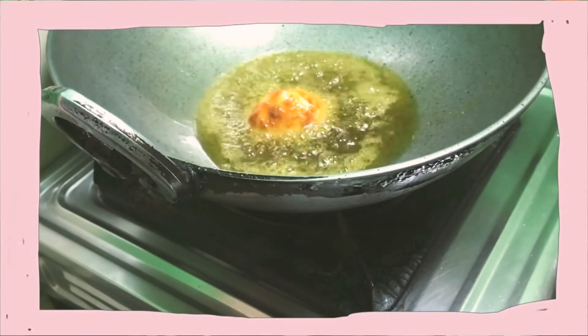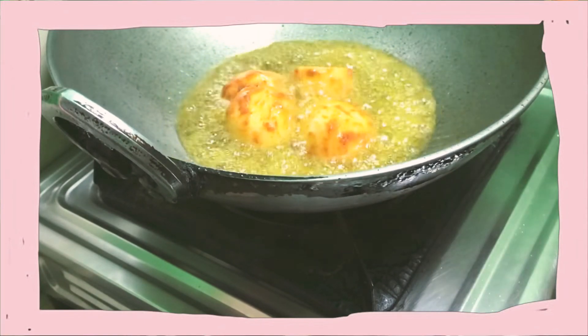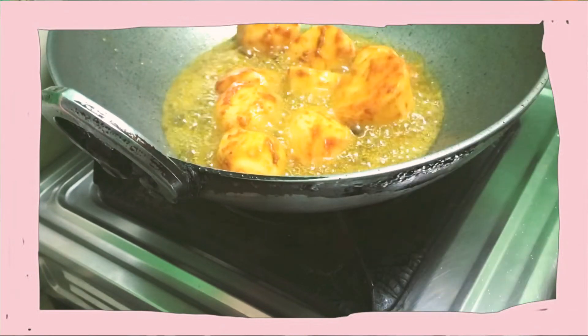Now I am going to fry all these potatoes. Make sure to deep fry them, because when they are nicely fried they hold together better in the curry.